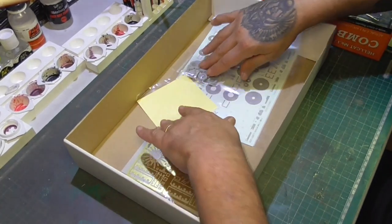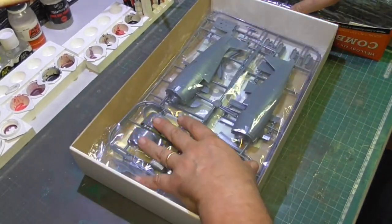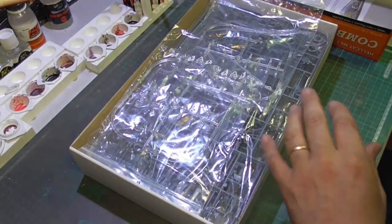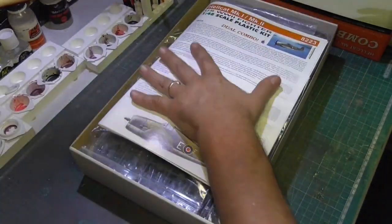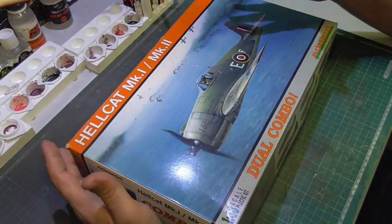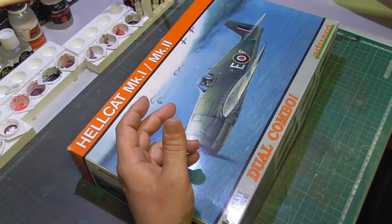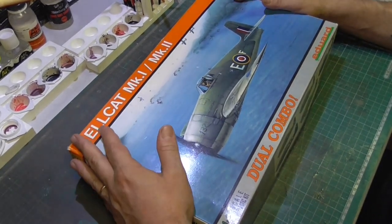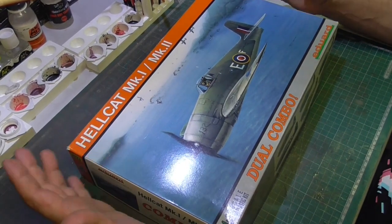I'm going to put up a poll tomorrow for you guys to vote on which version you want to see — you decide. I have a preference of course, but I'm giving the choice to you. Even if you're a patron who doesn't normally do airplanes, you can follow the whole process and maybe you'll start to like them. I started with airplanes as a child, then moved on to tanks and other vehicles.